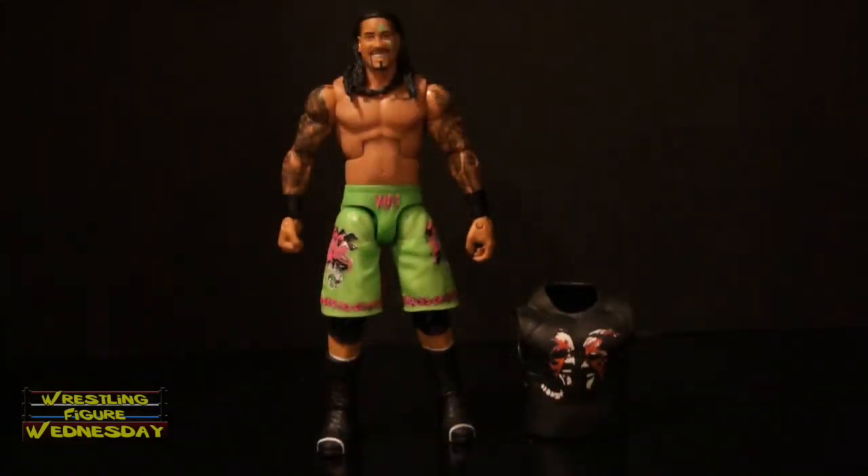Alright guys, so here we have the Mattel WWE Elite Series 31 Jey Uso figure fresh out of the packaging. Overall, I'd say it's a really awesome figure, like I said before. Mattel did a really nice job with it, with the detail and everything. I'm really pleased with it, honestly. I wish he came with a cloth shirt instead of a rubber shirt. But that's really my only complaint, and that's really not the end of the world. The figure is great and I do highly recommend picking him up.